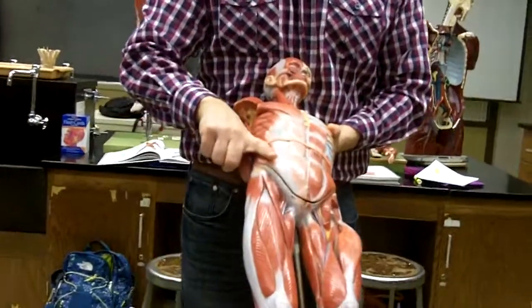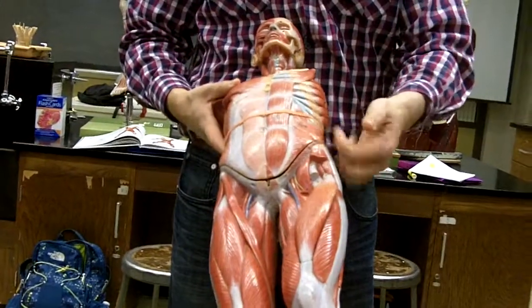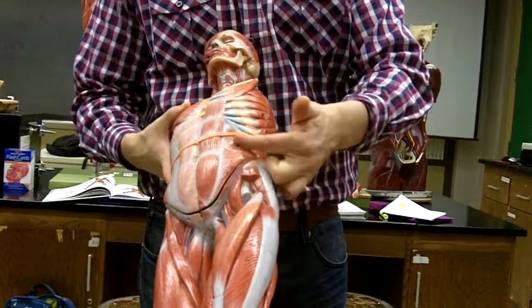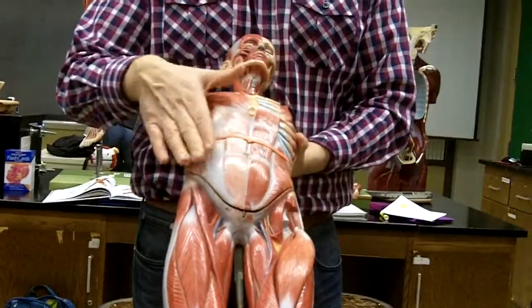If we look onto the side, we see fibers that go at an angle. The term for angle is oblique, so you can see these go at an angle. These are considered the external oblique because they're superficial, and these are considered the internal obliques because they're deeper — this layer is underneath this layer.